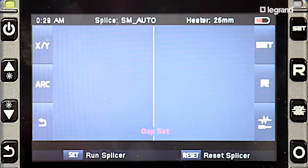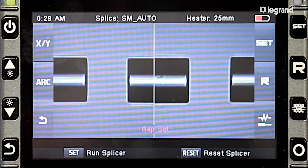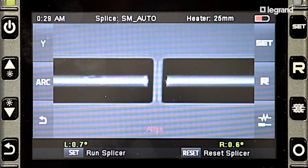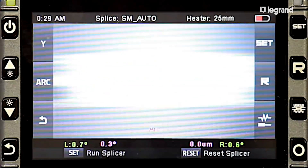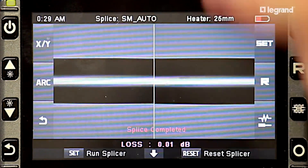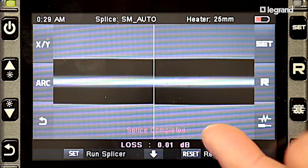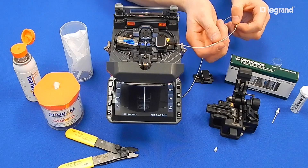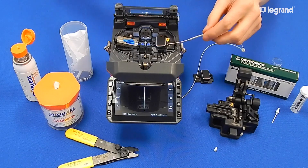Close the splicer lid and splice the fibers together. After the splice is complete, bring the splice sleeve up to the machine and lift the clamp on the fiber holder.